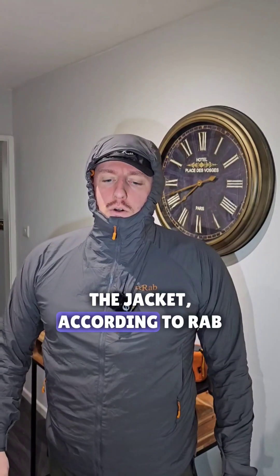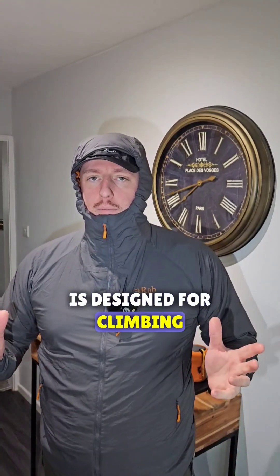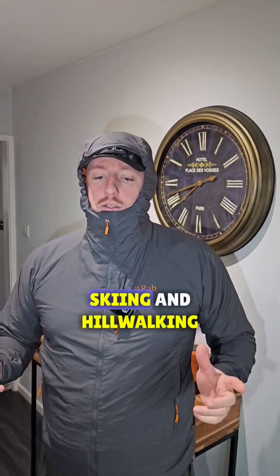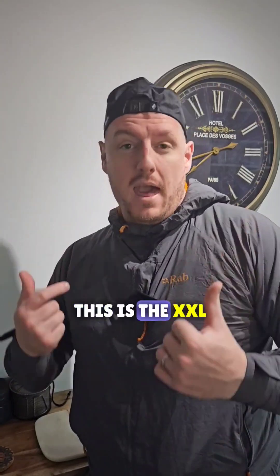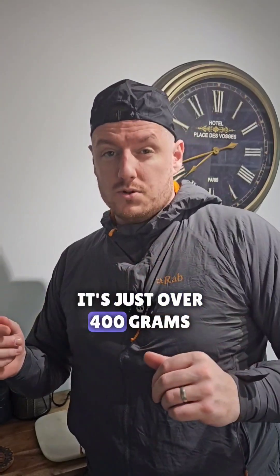The jacket, according to RAB, is designed for climbing, mountaineering, skiing, and hill walking. The jacket is super light — the medium is about 350 grams. This is the XXL, and it's just over 400 grams.